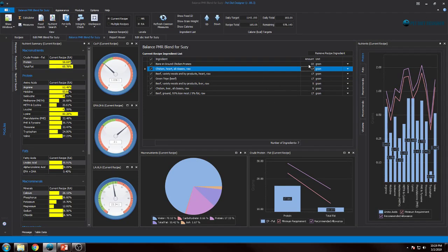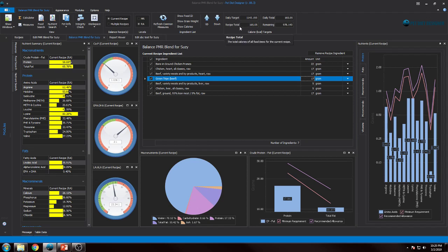As you can see in Pet Diet Designer, I've set up this recipe exactly as I described: 22 grams of chicken frames, 17 grams of all the different muscle meats, and 5 grams each of the organs. I already have a note here on what I ended up with. So what I do is start changing stuff. The first thing I see is the calories in this recipe is 165 — if you remember from before, we're aiming for 137.